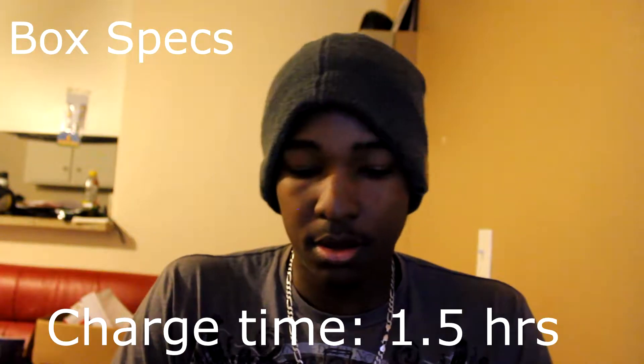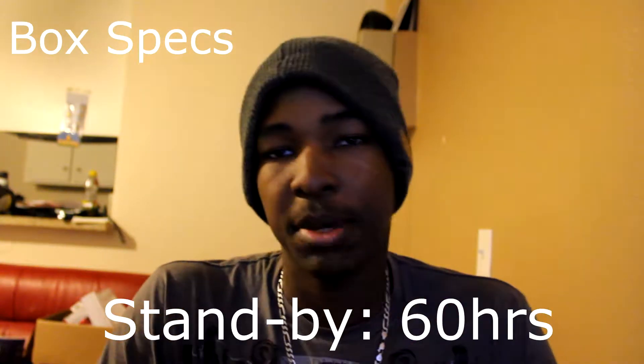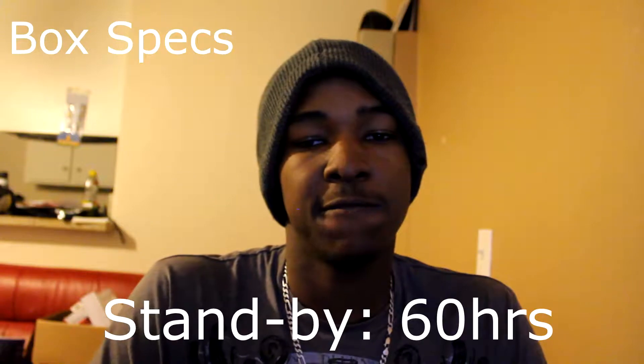Charge time about an hour and a half — just about accurate. Talk time up to six hours — still trying to get to that mark; at the time of this recording I have not hit the six-hour mark yet. Up to 60 hours of standby time — I don't have the patience for that, so I cannot really verify it. But one of these times I'll set it up somewhere and record it with a timer, just for you guys and for me. That's what the box says.